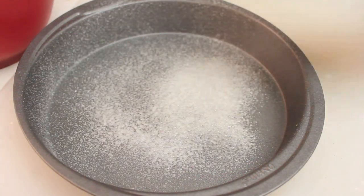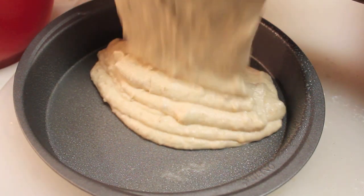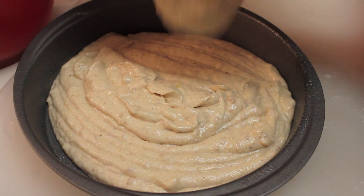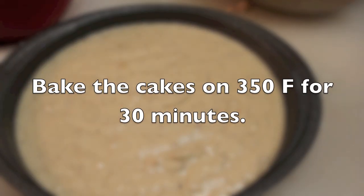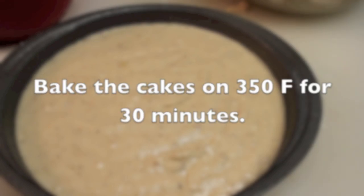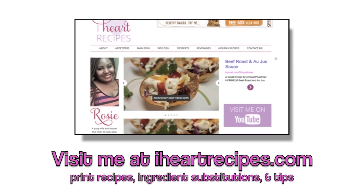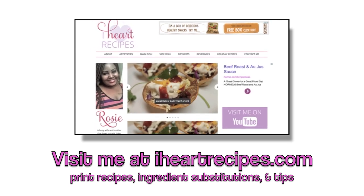I'm going to spray my cake pans with some baking spray, then place my cake batter into the pans. This recipe is going to make three nine-inch cakes. We're going to bake the cakes at 350 degrees Fahrenheit for 30 minutes. And don't forget, if you want the complete measurements, come visit me at my blog at iheartrecipes.com — the recipe and measurements and all that other good stuff will be there.